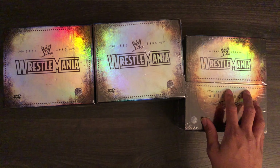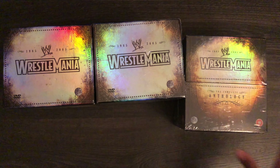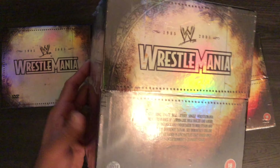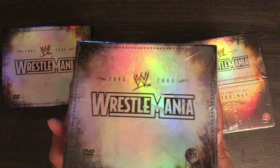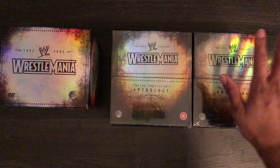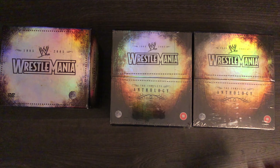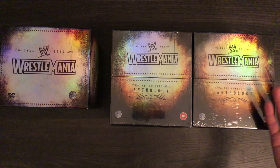As you can see, this one is sealed and I bought it brand new from Silver Vision themselves. Now these are slightly bigger than the US anthology sets — I have got the US anthologies as well which we'll take a look at in another video, but these are just the UK ones. This is a sealed copy as well, so I've got two sealed, factory sealed copies.